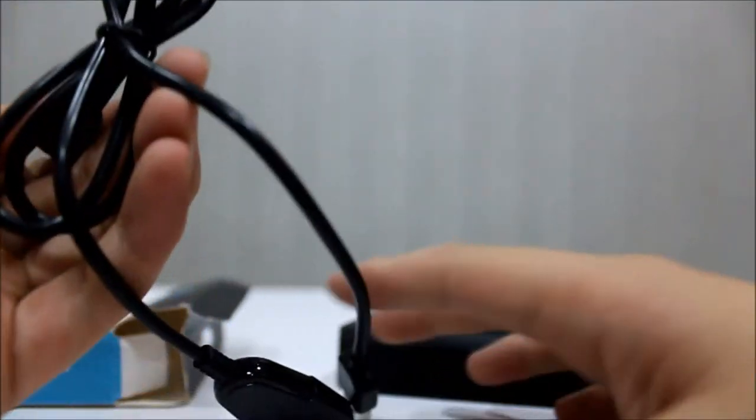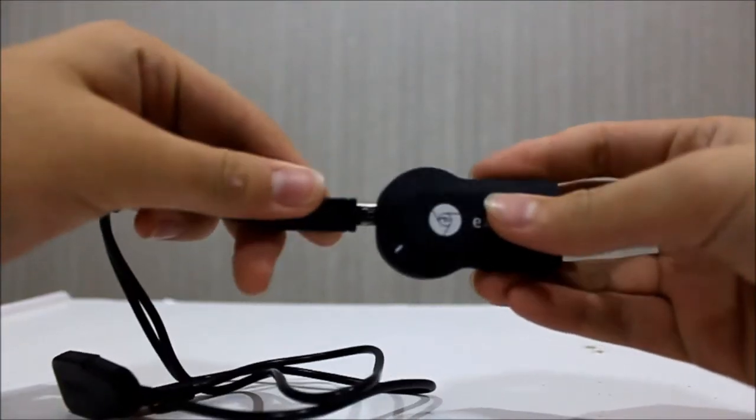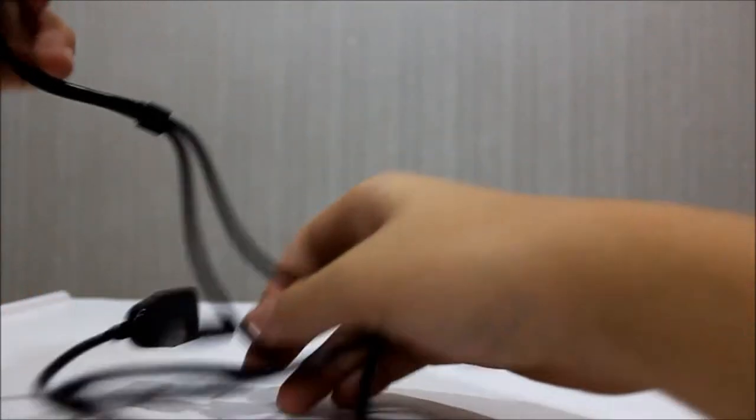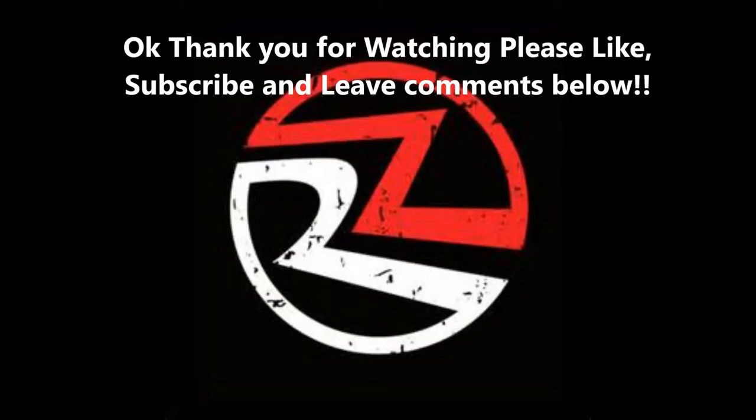Let's have a test. First of all, you must plug the micro USB into the streaming device, then plug the dongle into your TV. Alright, let's get started.